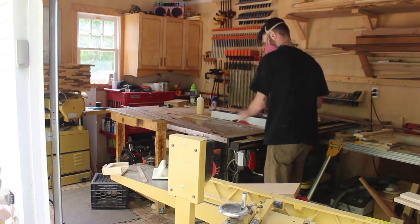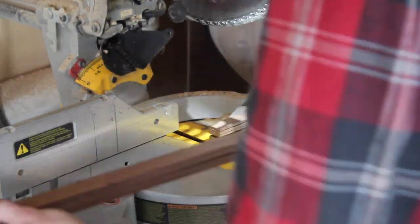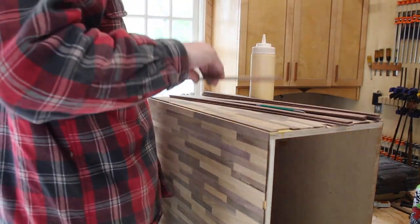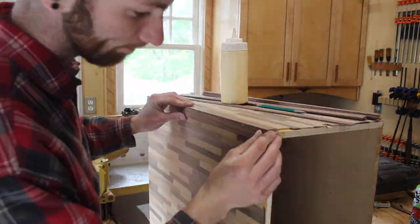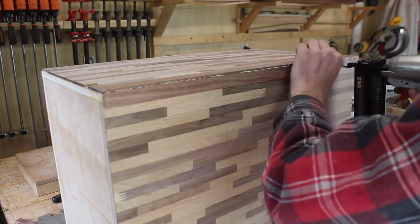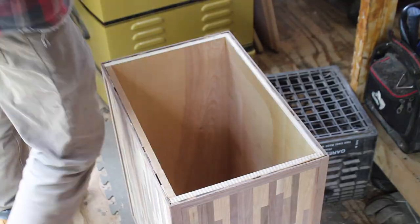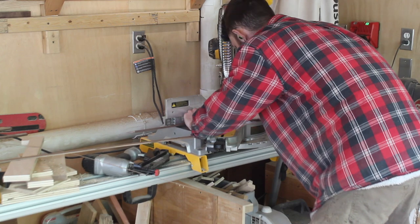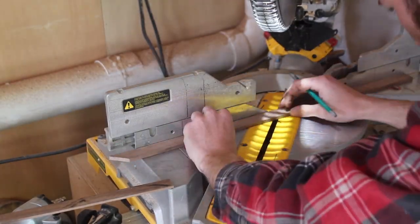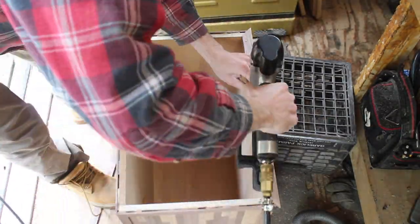Then I took some other walnut strips — also 1/8" thick and about 3/4" wide — and nailed these around the corners to frame everything in and give it a nice finished look. I did the same thing around the top and bottom so it was fully framed all the way around the outside. On the top I wanted something a little thicker and more rigid, so I used some quarter inch off cuts — those off cuts you get when you're cutting a board down and have that one inch off cut across the whole length. That's a great use of that material: turn it into strips for edge banding or little pieces of trim.